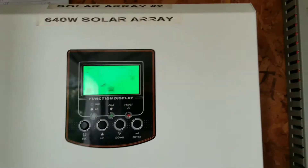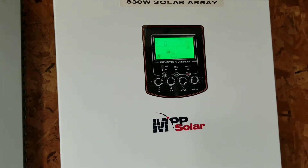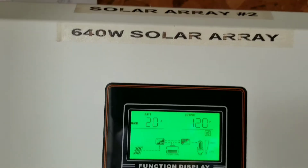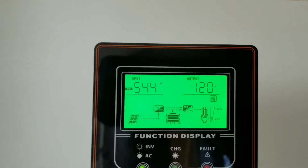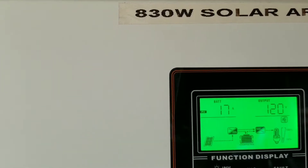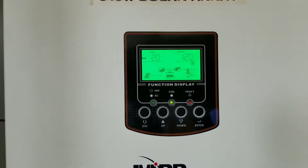All right, we just turned the system on — let's see what's going on here. You can see those 640-watt solar panels bringing 20 amps at 547 and 613. Looking at the amps: 17 over there and 20 here — that's crazy, look at that.